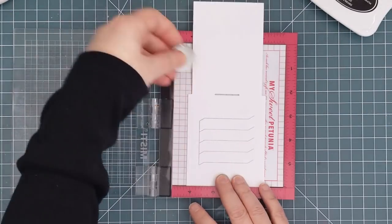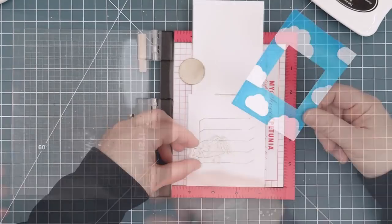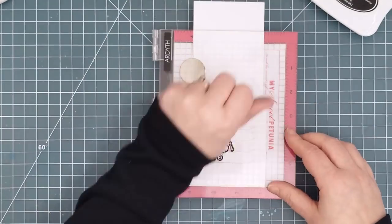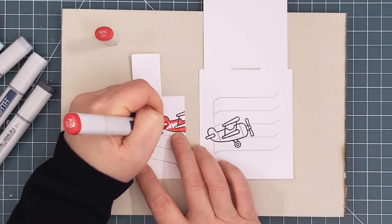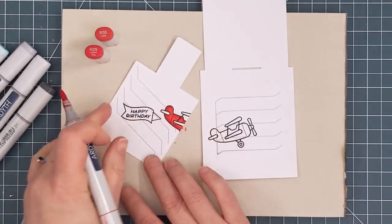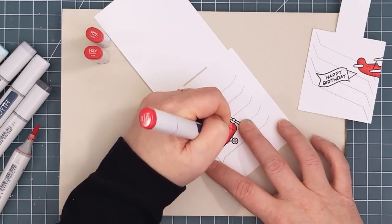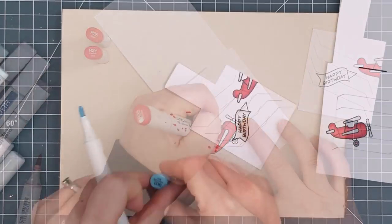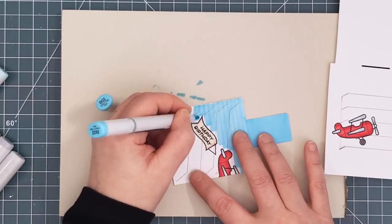Next I put the larger die cut into the MISTI and positioned my plane lower down for the front or first scene. This time more of the plane will be visible because this is before it flew by. Then I colored my scene with Copic markers. I kept the color scheme very simple: bright red for the fuselage, cool greys to look like silver for the wings and tail, dark grey for the landing gear, and beige for the sign. Then I used a mid-tone blue marker to color in all that background so that it would match my ink-blended sky.